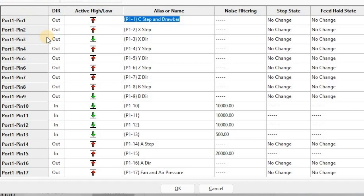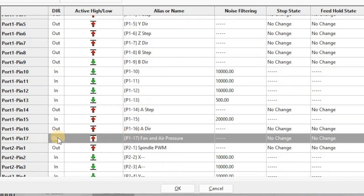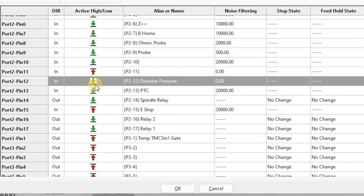If you're using case pressurization for the Hiteco spindle, go down to port 1 pin 17, set it to an output signal with the red arrow up, and rename it P1-17 fan and air pressure. If you're using the air pressure check, scroll down to port 2 pin 12 and rename the alias to P2-12 drawbar pressure. You can add noise filtering later, but for now set it to 0. This is an input and active high should be down — it should be green.